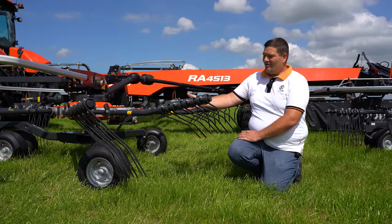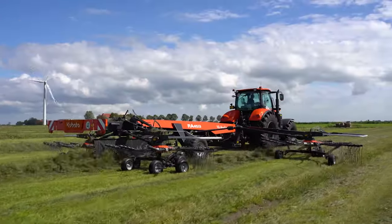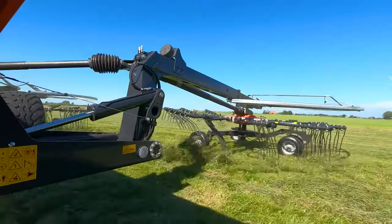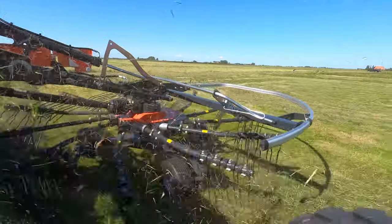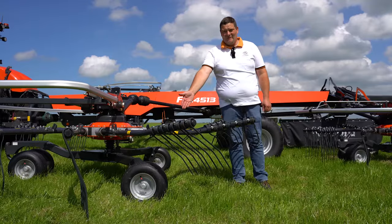As with all our Kubota rakes, the RA4530 also has curved tine arms. The curved tine arms have two benefits: first, we have higher lifting out of the swath to place a fluffy, nice and even swath; and second, it increases the raking capacity because the arm is always pointing to the back and the crop is pressed into the tine.